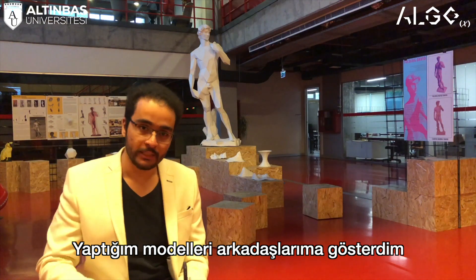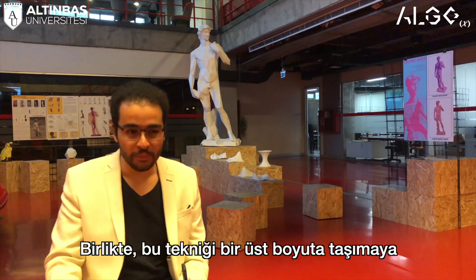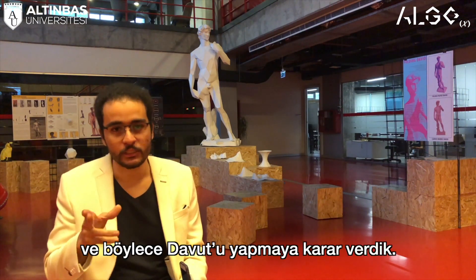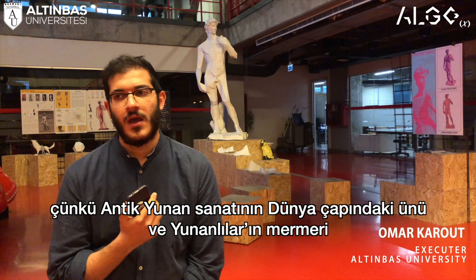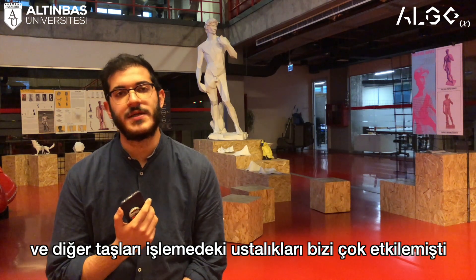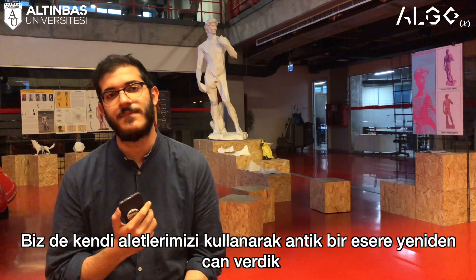From there on I shared my models with my friends, and one friend who wanted to work with me is Omar. We thought we wanted to make something that tests our technique at a larger scale. He suggested we do David, so we decided to do something from Greek mythology, because they were very famous for their art pieces and very skilled in carving marble and stone, and we wanted to bring our own tools and do the same pieces they had.